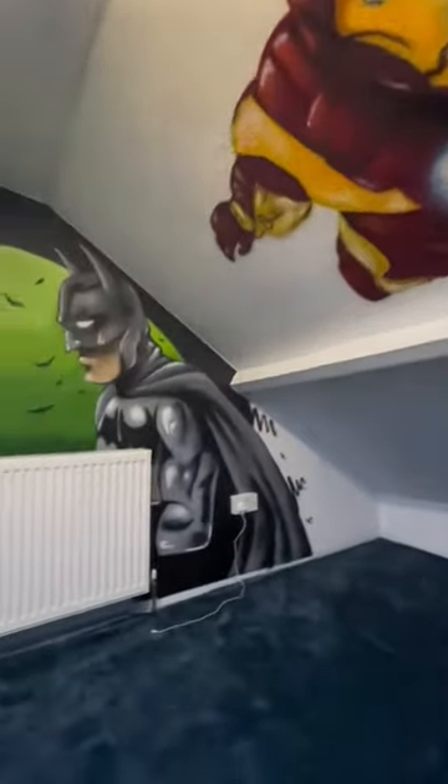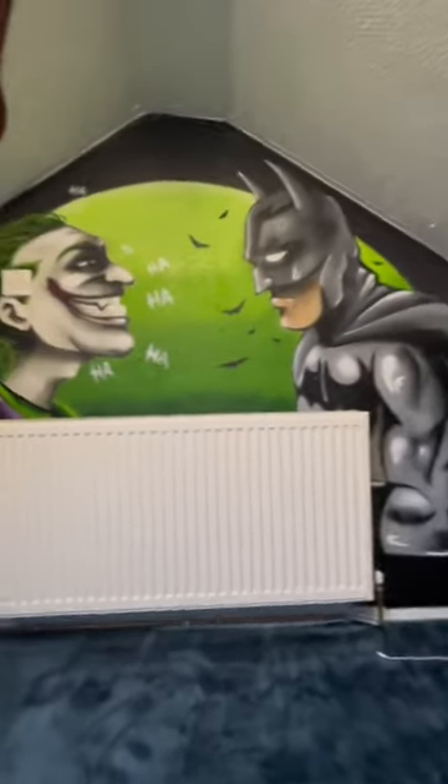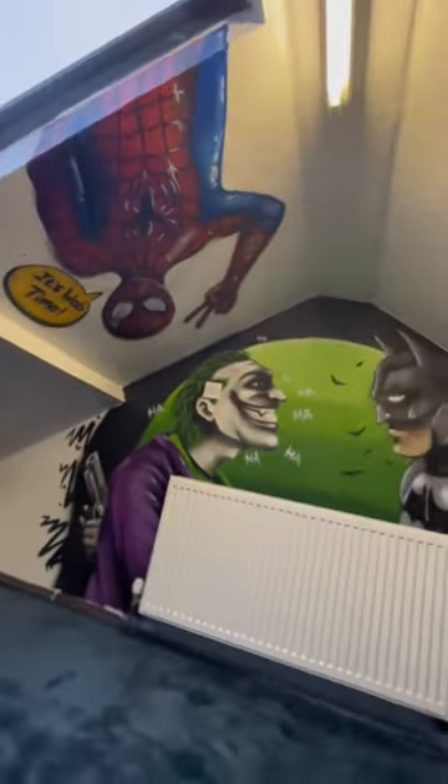Pack everything up in my big huge can bags and here is the final result. We have Iron Man, Batman, Ha Ha Ha, Joker, and Upside Down Spider-Man.